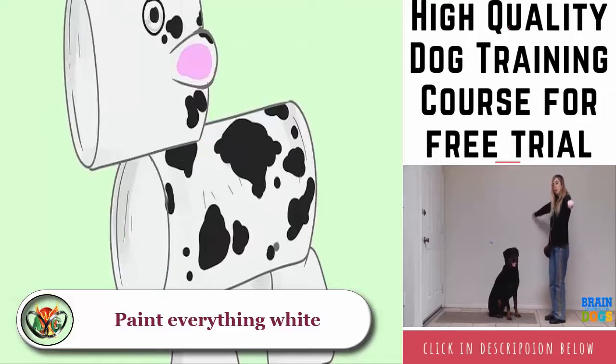Attach the eyes: using craft glue, adhere two googly craft eyes onto the face and allow the glue to dry completely. Both eyes should lie just in front of the ears along the length of the head. Place each eye in between one horn and one ear along the width perimeter of the head.